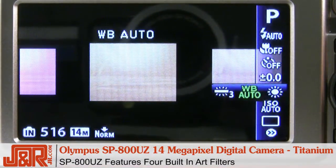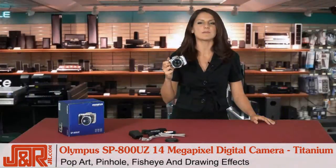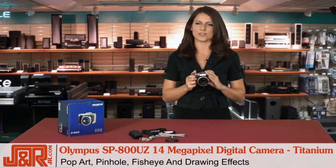Another nice feature is that you can get creative with art filters. This camera comes with four different effects: pop art, pinhole, fisheye, and drawing, all of which give your photos an artistic and modern look.